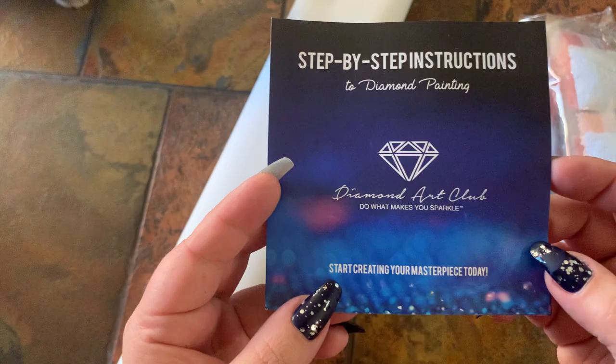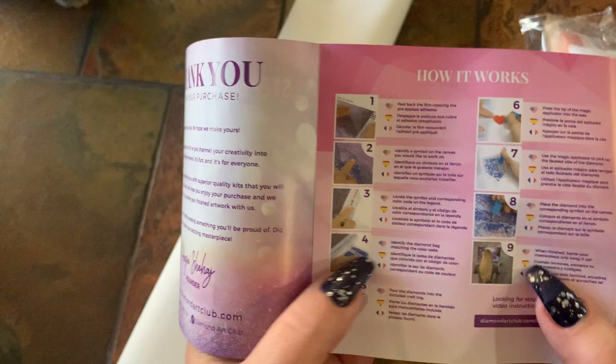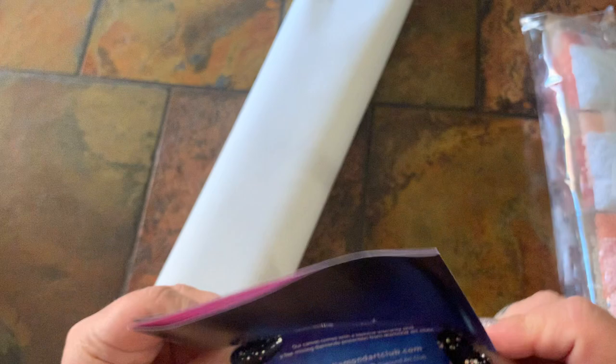You get your step-by-step instructions. It's got a thank you here, it's going to tell you some tips and tricks, how it works, and then a thank you code on the back. It's got their social media information on the back as well.